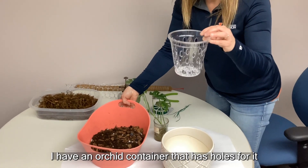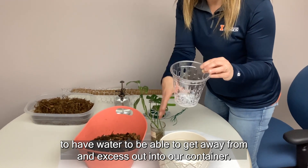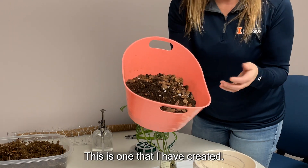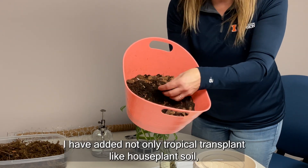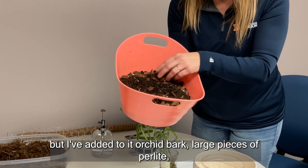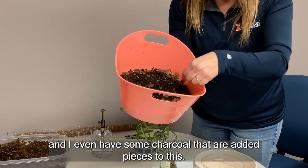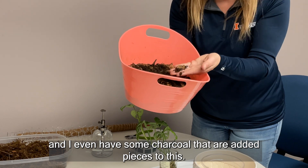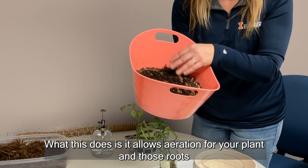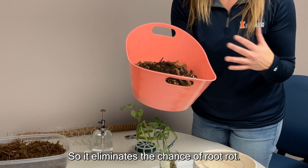I have an orchid container that has holes to allow excess water to drain out into our outer container. This is our potting mix — one that I have created. I have added not only tropical houseplant soil but also orchid bark, large pieces of perlite, and some charcoal pieces. This allows aeration for your plant and roots so they are not standing in free water, which eliminates the chance of root rot.